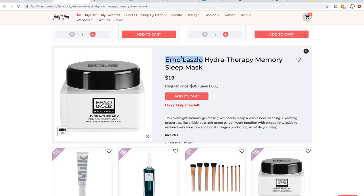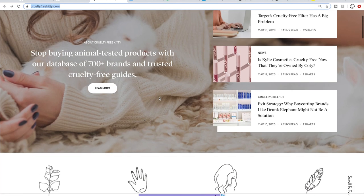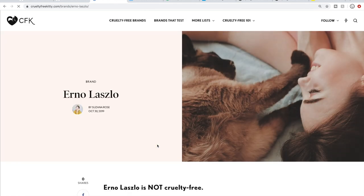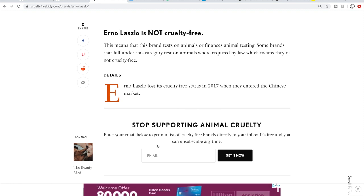I'm on the edit sale page right now. My favorite resource for checking cruelty-free status is crueltyfreekitty.com. So let's take Erno Laszlo — I happen to know they are not cruelty-free. I'll copy that name and go to crueltyfreekitty.com. All the URLs I mention will be in the description box below. Right on the Cruelty-Free Kitty homepage, if you scroll down a little, there's a search box. You type in a brand name, select it, search, and it gives you a brief assessment on whether the company is cruelty-free. Erno Laszlo is not cruelty-free.